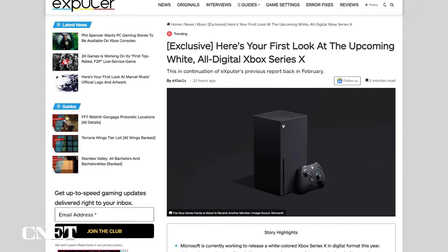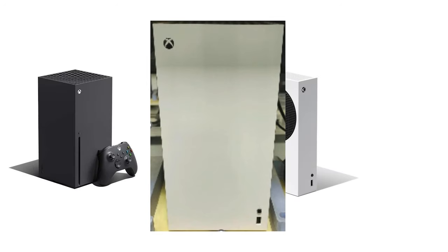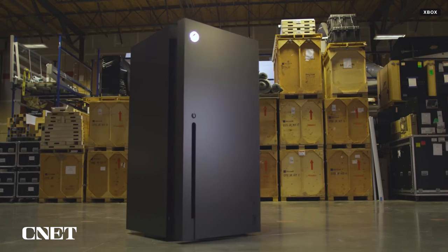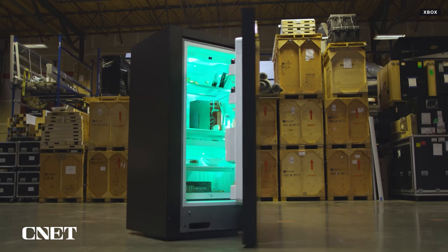Last night, gaming website Xputer published a series of leaked images of the new device. Based on these low-quality images, we can see what looks almost exactly like the current Xbox Series X model. However, just like the Series S, the new model is completely white and is missing the disk drive. This actually makes those joke Xbox fridge products from a couple years back even more accurate, now that the X will come in white.